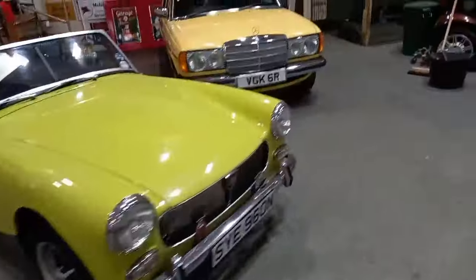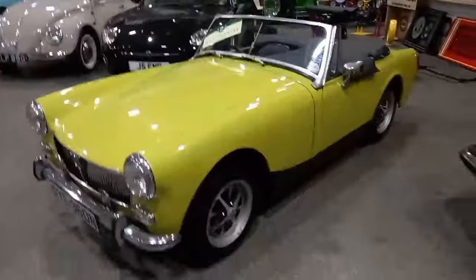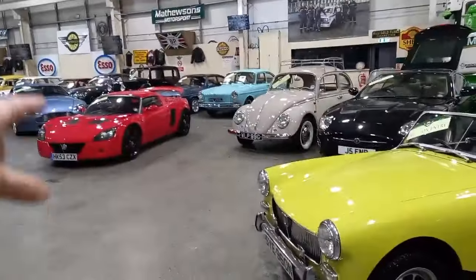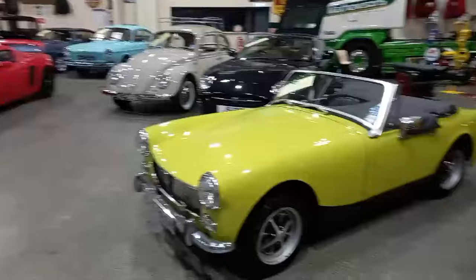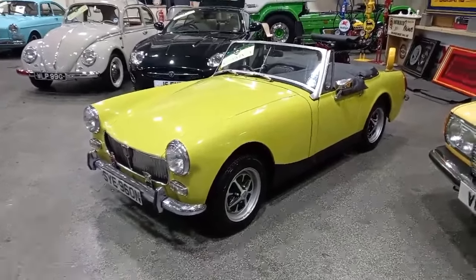Well, if you're looking for a bright little Midget, we might just have it here for you. For the last few minutes I've been doing videos on the Lotus and the Aston and the MG over there, because I'm helping out with videos this afternoon. I can't think of the colour.